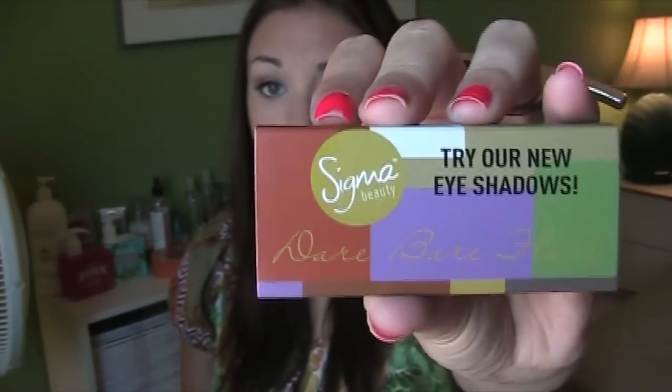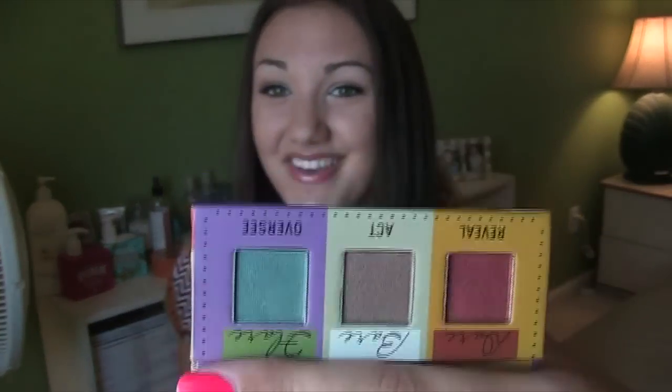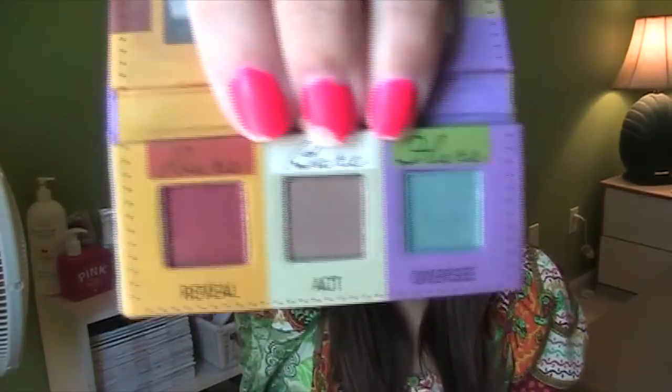So first thing I see is an eyeshadow trio. I think I've seen this before in people's eye mattes videos — I think they were handing this product out at eye mattes. Correct me if I'm wrong. That is so cute, it's like a little palette! This isn't my first Sigma order — I have the Sigma F80 brush, you guys know I love that brush. But this is a big order. So it's like a little trio palette from their three new palettes — the Dare, Bear, and Flare palette. It comes with Reveal, Act, and Oversees, and then it also comes with a little mirror. That's really, really cute. I'll definitely have to do a tutorial on that.